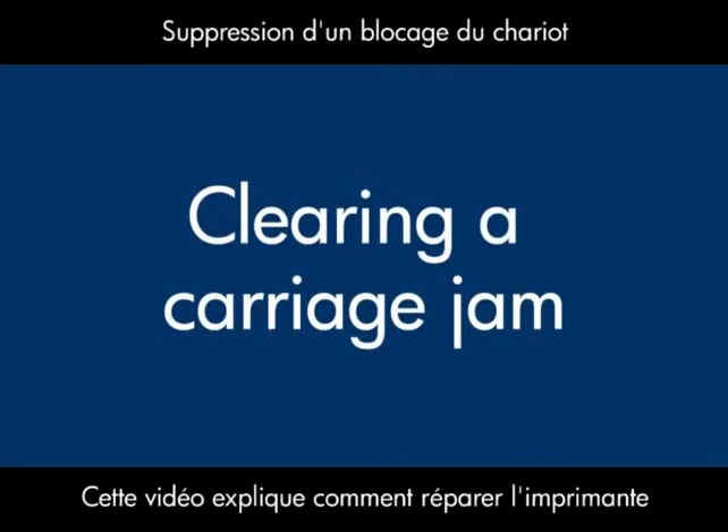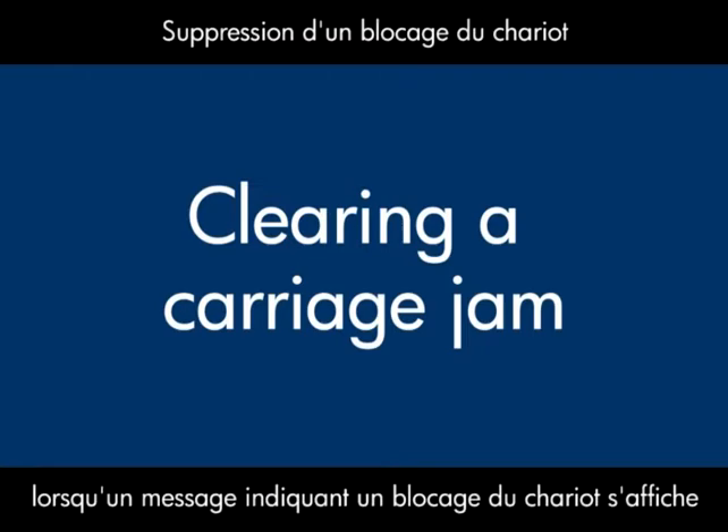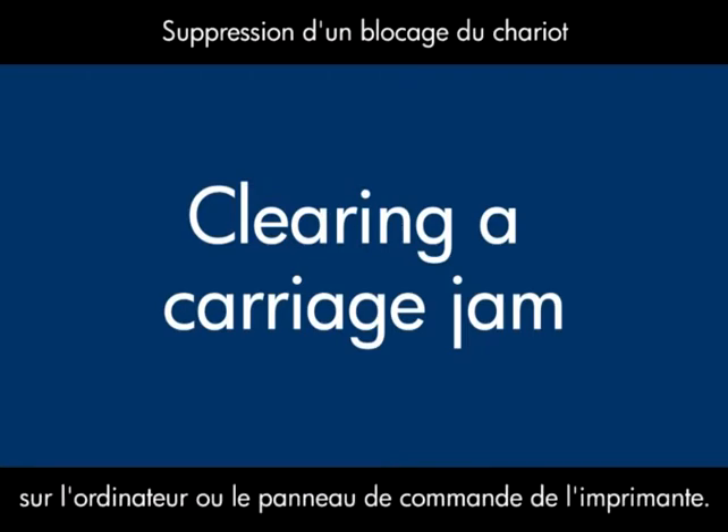This video explains how to fix your printer when you have a carriage jam error message on your computer or your printer's control panel.